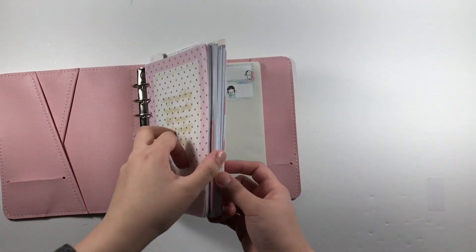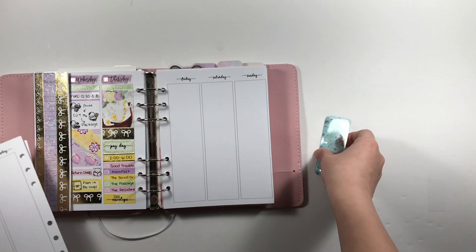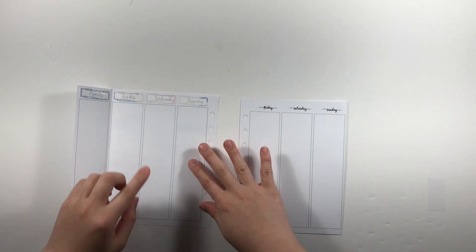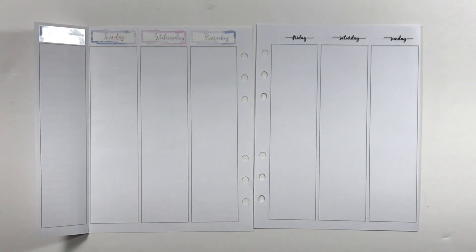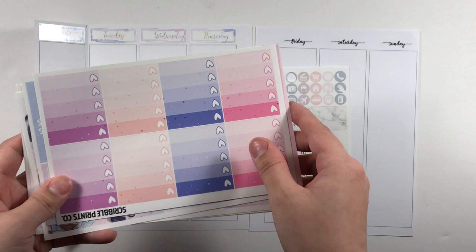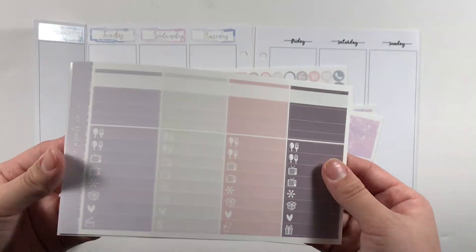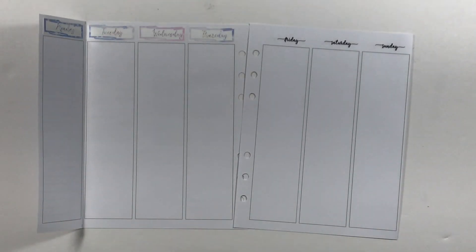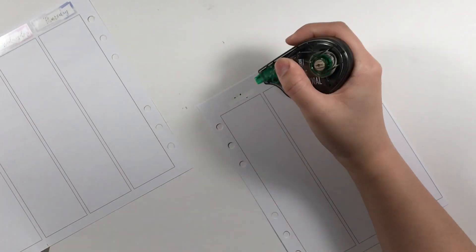Hi guys, welcome back to my channel! It's been a long time but I wanted to come back and make a rewind plan with me in my B6 rings. I'll actually be having my B6 rings setup video soon, so stay tuned. Here I'll be rewind planning the week of Valentine's Day.